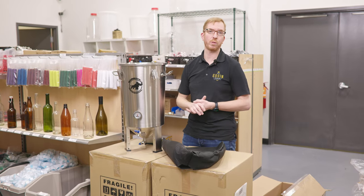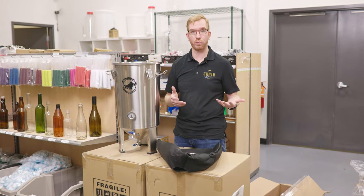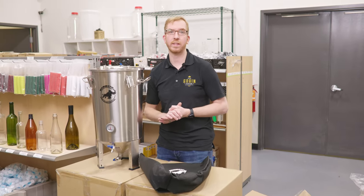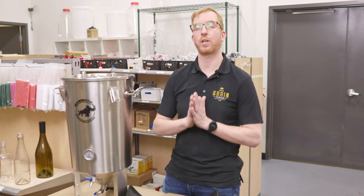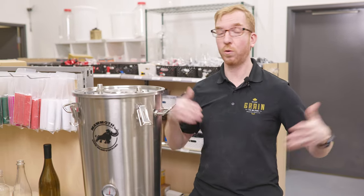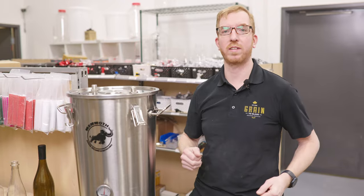I think it's a good value, especially if you're looking in the market for a stainless steel fermenter and you don't want to spend the $400 to $500 on some of the stuff the competition has. If you have any questions, leave them down in the comments below — I try to reply to all of them. Please like and subscribe to our channel if you want to see more video content like this. Cheers.